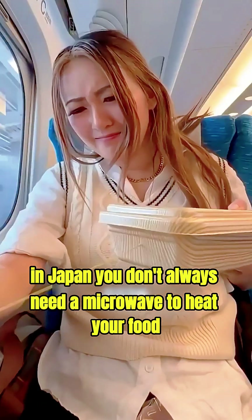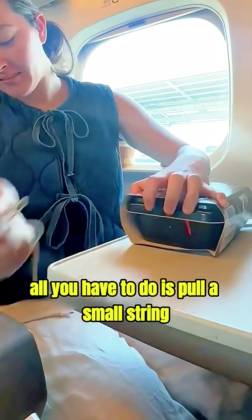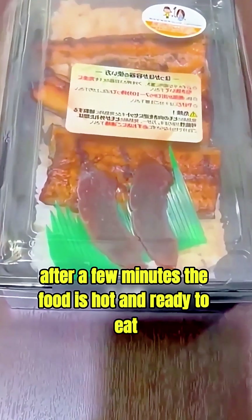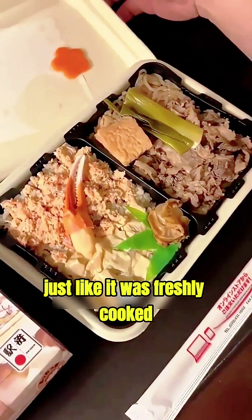In Japan, you don't always need a microwave to heat your food. All you have to do is pull a small string, and the meal starts heating by itself. In just a few seconds, steam begins to rise from the box. After a few minutes, the food is hot and ready to eat, just like it was freshly cooked.